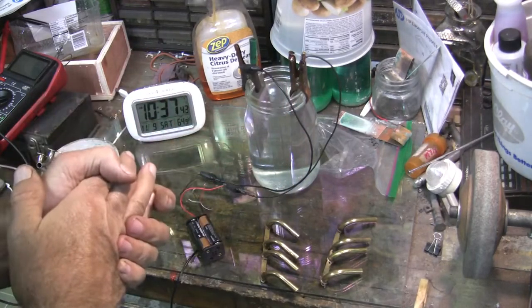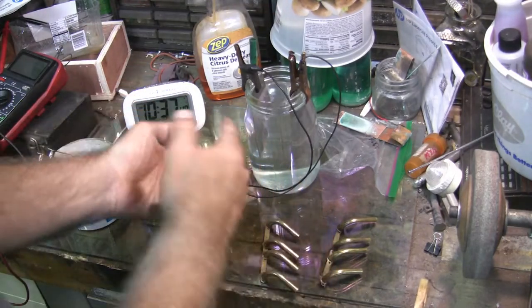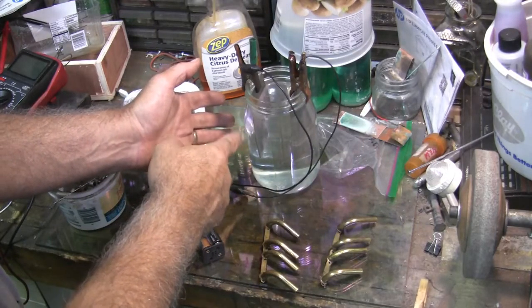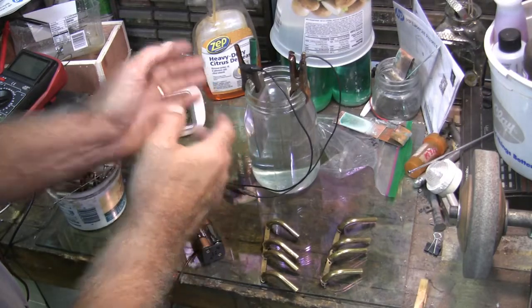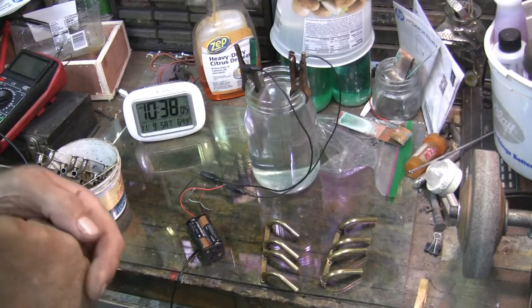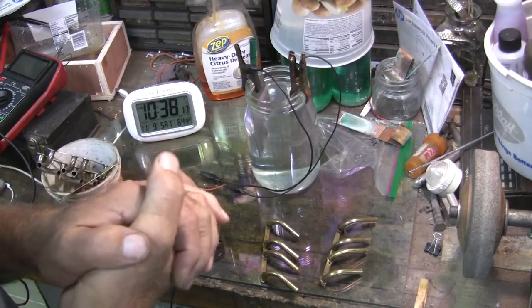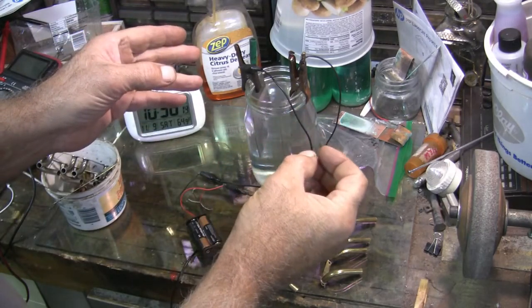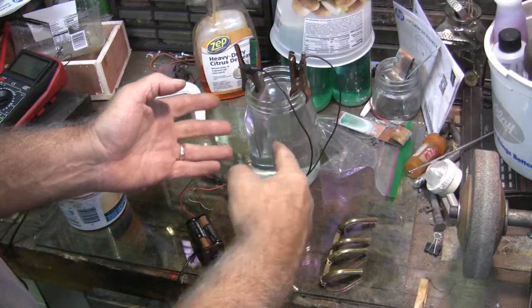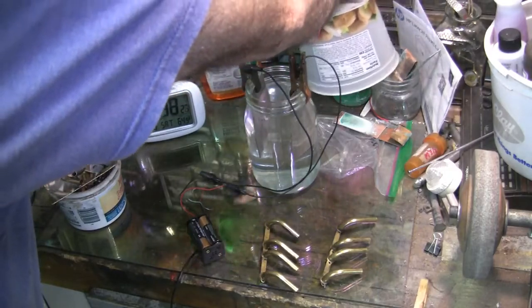Another thing — when it's going like this, if you notice the bubbles start to slow down, flip the cord around and let the other side bubble. It'll actually clean the plate that's been bubbling, and there'll be a white buildup on one of the plates. The positive side is what builds that up, and when you switch it around the bubbling will knock that off and it'll fall to the bottom.